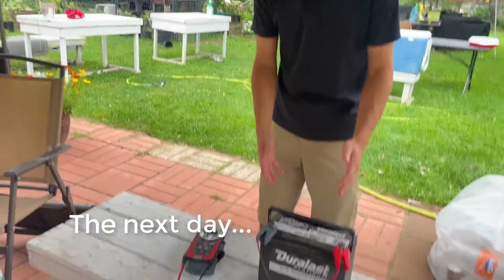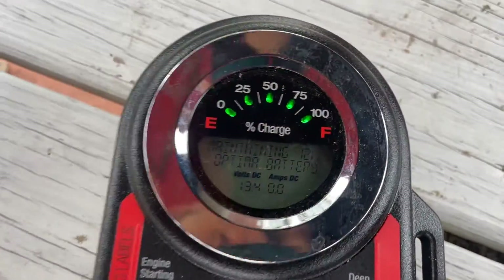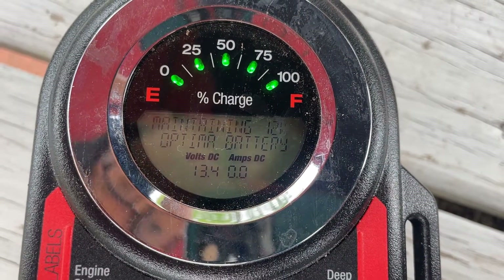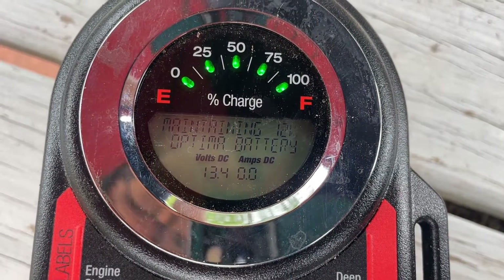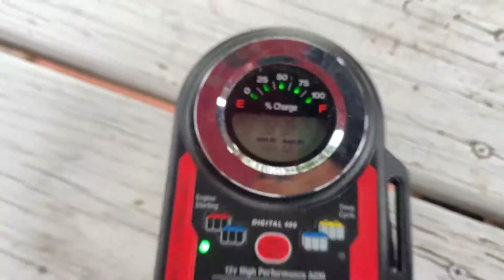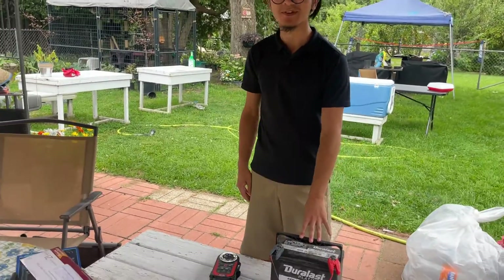So it's the next morning, and the battery is fully charged. As you can see, it's at 13.4 volts, and it says that right now it's maintaining the Optima battery. Yesterday I said something about conditioning — that was actually the wrong term. I meant to say it's maintaining charge; conditioning means something else. But now that means our battery is ready to be reinstalled.